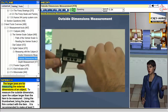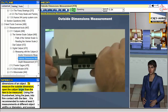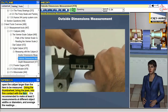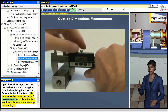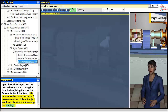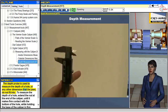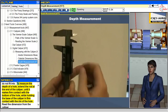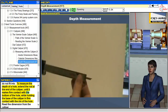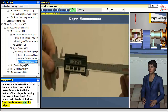The larger jaws are for measuring the external dimensions of an object. To measure the outside dimension, open the caliper larger than the item to be measured. Using the thumb wheel, bring the jaws into firm contact with the item. It is recommended to make at least three measurements at different object widths or diameters and average the readings. The depth probe is used to measure the depth of a hole or any other dimension that the jaws do not fit into. To measure the depth of a hole, extend the rod at the end of the caliper until it makes firm contact with the bottom of the hole, while holding the base of the caliper in firm contact with the rim of the hole. Read the dimension from the caliper.